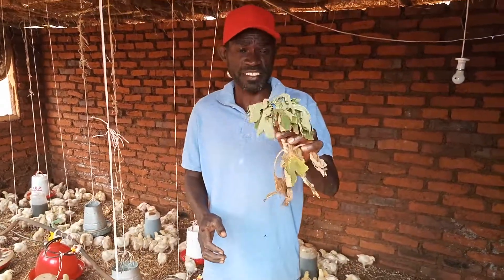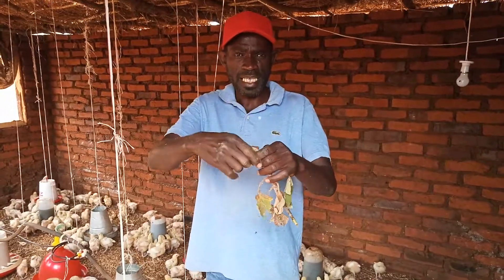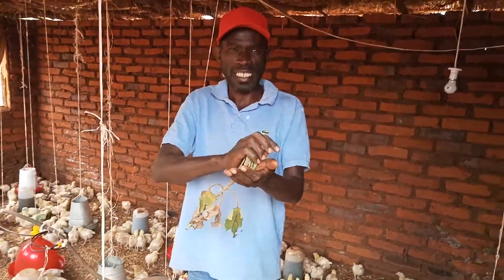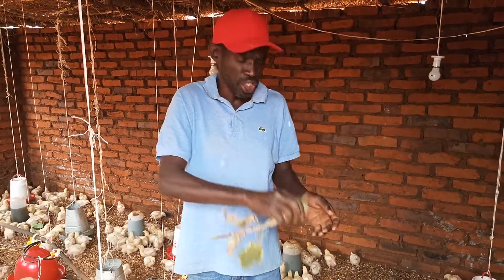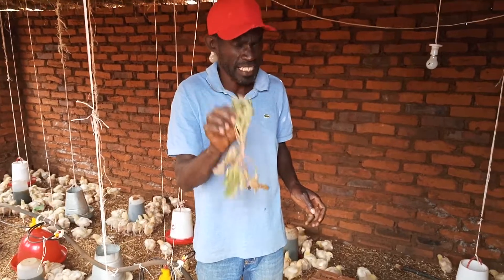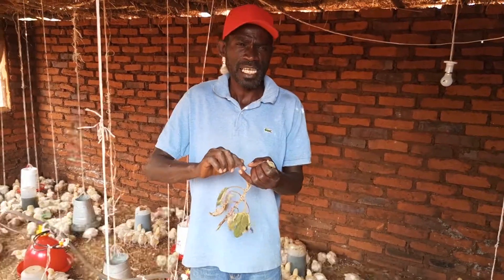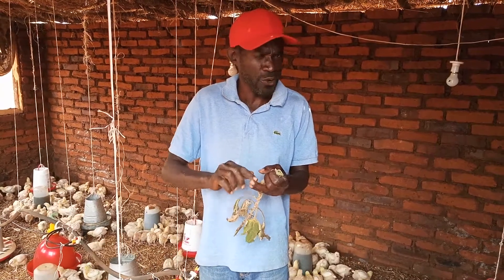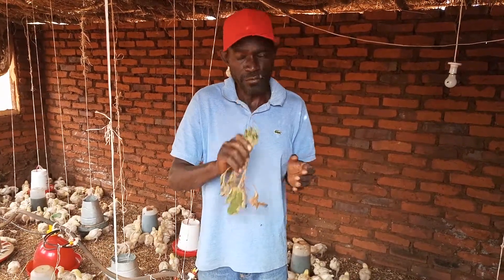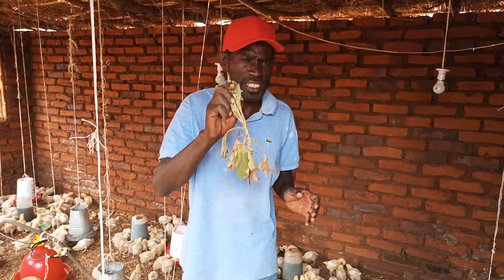How does this plant work? Easy. What you do is you get the plant, you remove the leaves and squeeze it. After squeezing, you put it in water. One plant can give you up to five to ten liters of water. So if your chickens are giving you brown droppings, red droppings, you can give them this. If your chickens are coughing, or have chinfine or any other disease, you can give them this.